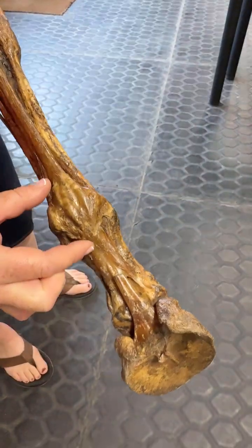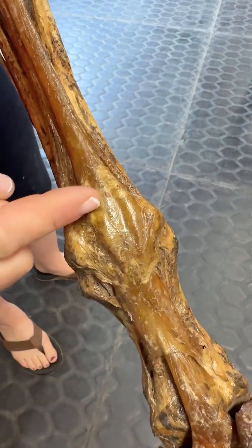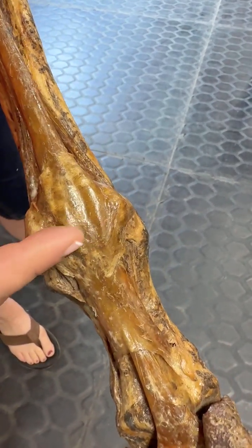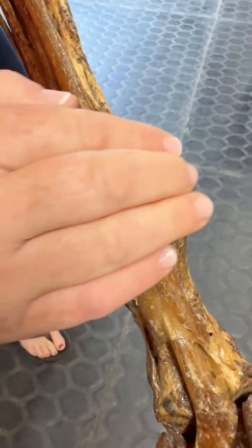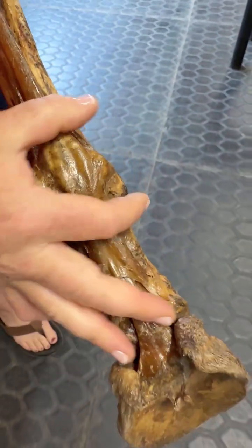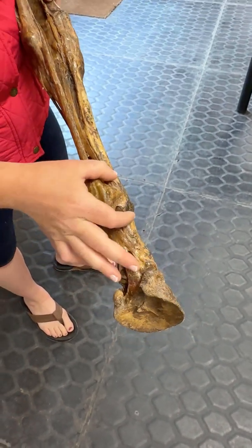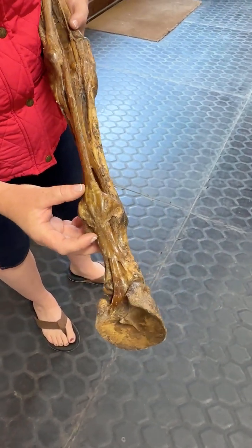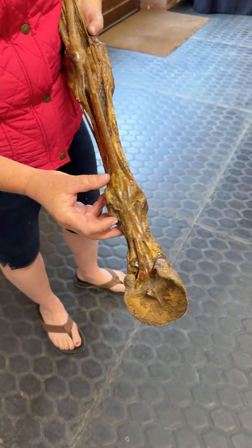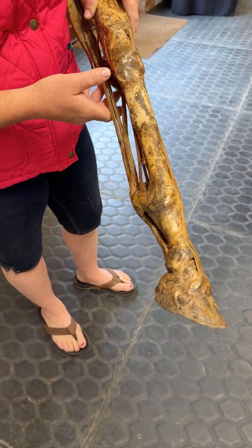Look closely in this area here and you should be able to see fibres going across ways. This is the annular ligament. It wraps around the back of the fetlock and kind of helps hold everything in. So if your horse has ever had an annular ligament injury, or maybe an annular ligament snip, you now know where it is on the horse.